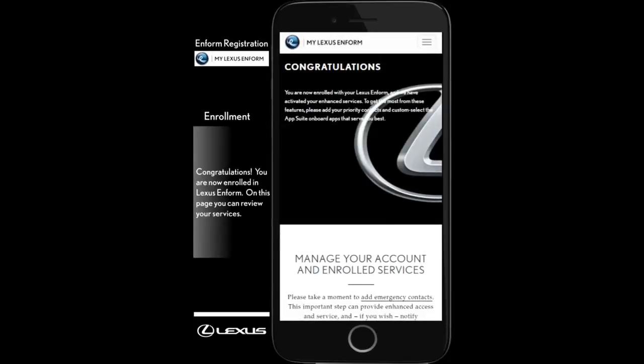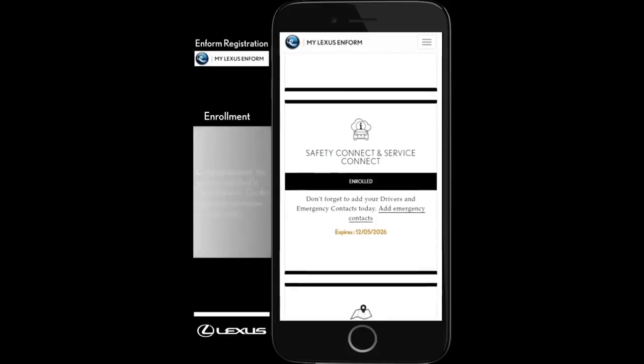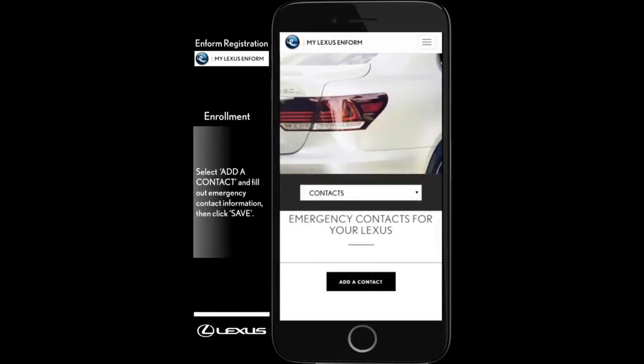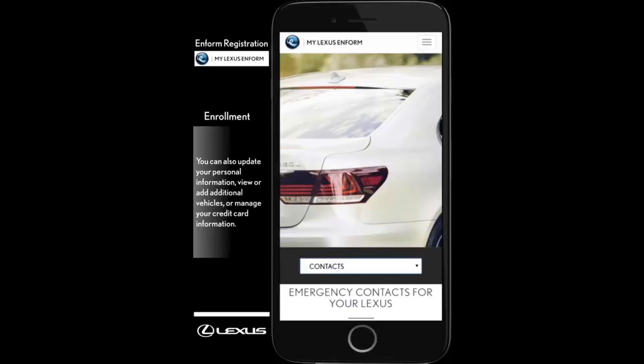Congratulations! You are now enrolled in Lexus Informed. On this page, you can learn more about your services. Select Manage Emergency Contacts to update your emergency contacts. Select Add a Contact and fill out emergency contact information. Then, click Save. You can also update your personal information, view or add additional vehicles, or manage your credit card information.